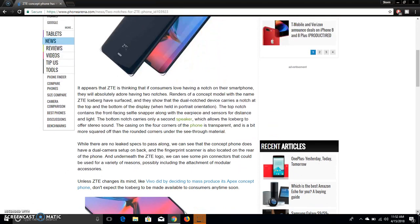It appears that ZTE is thinking that if customers love having a notch on their smartphones, they would absolutely adore having two notches. A concept model with the name ZTE Iceberg has surfaced — so this is what that phone would be called, the Iceberg — and it shows the dual-notch device carries a notch at the top and the bottom of the display.